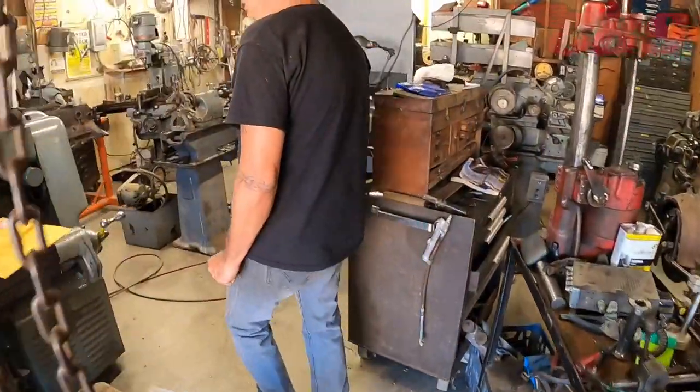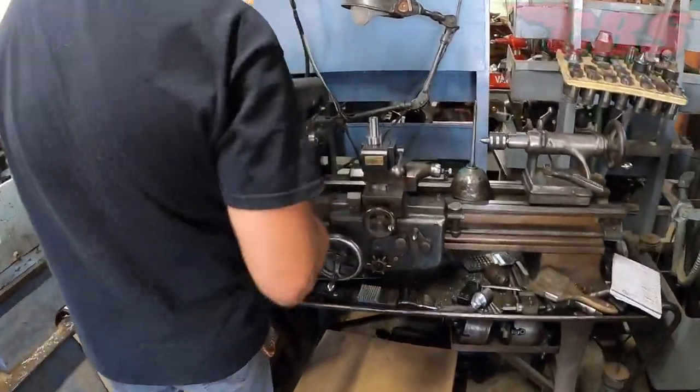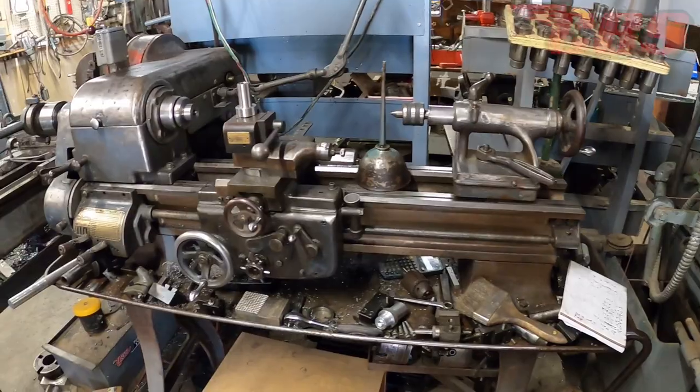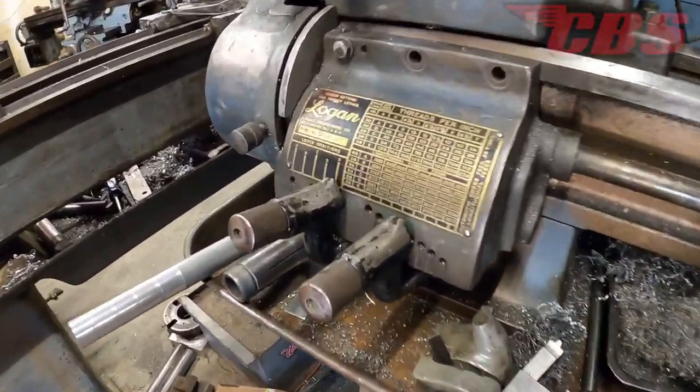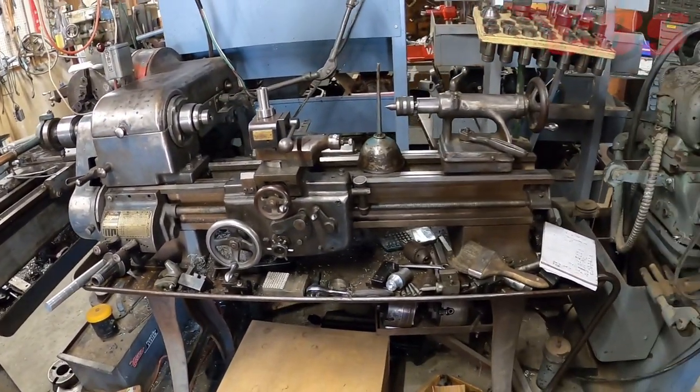Here's the old Logan right in the middle. I used to have an old Logan lathe very similar to this one — it brings back a lot of memories. Old reliable. This one is a Logan 920 from 1951.